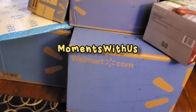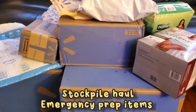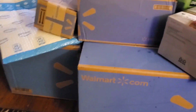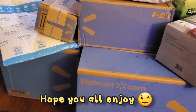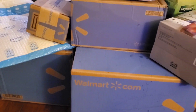Hi guys, welcome back to another video. Hope all of you have been doing amazing. Thank you all for all the new supporters. What you see sitting here in front of you is a few boxes — just some packages I've been waiting to open on camera with you guys. I wanted you all to join me so I can show you what I got.